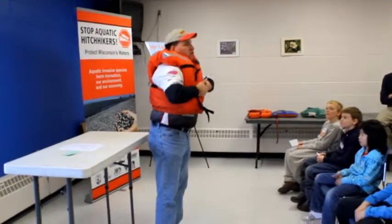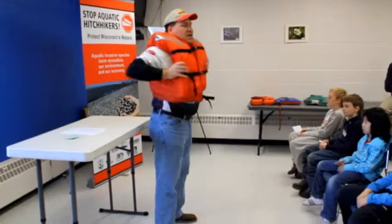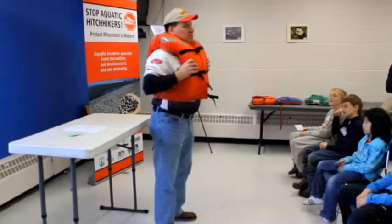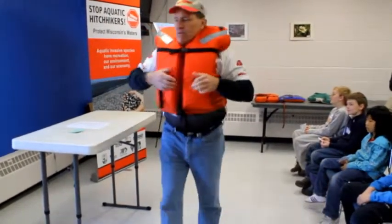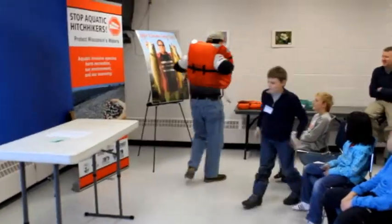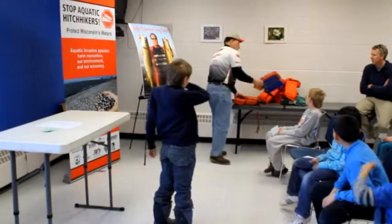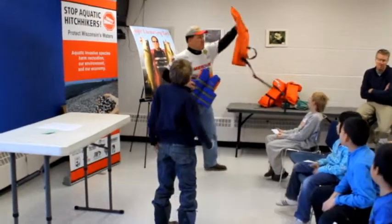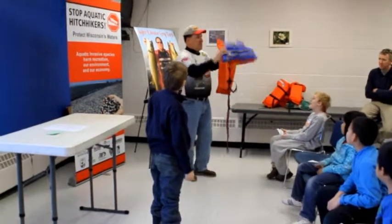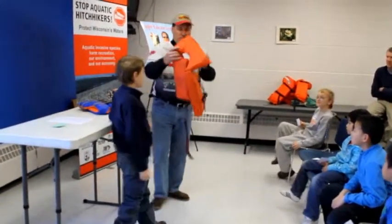One thing when we do life preservers — you want to make sure that you clip everything. See that? I can't get out of this. So what I need is one volunteer to come up. There are a couple different types of life preservers. You got the nice basic one and then you got one that you can just zip and clip — and this one, we're going to talk about afterwards.